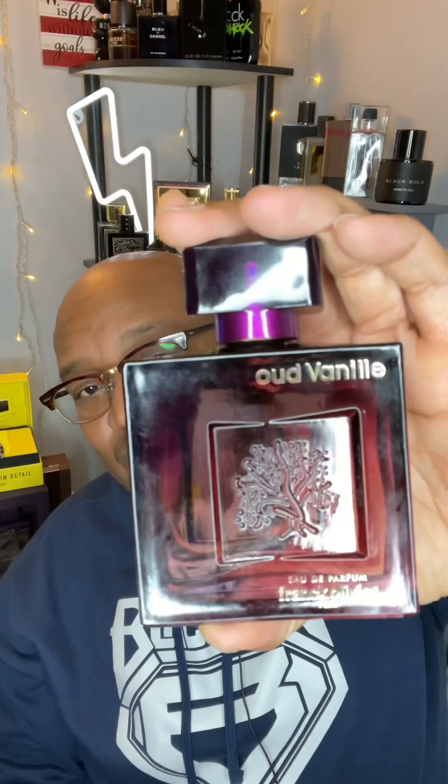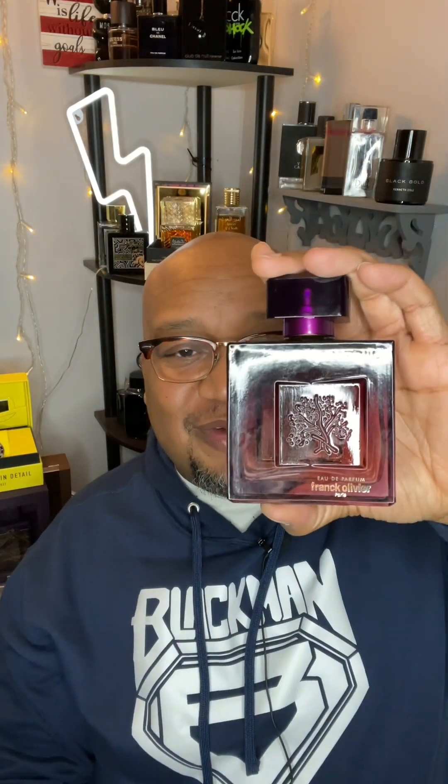Check it out — Oud Vanilla by Frank Olivier. You won't be disappointed. Until then, talk to you later. Thank you.